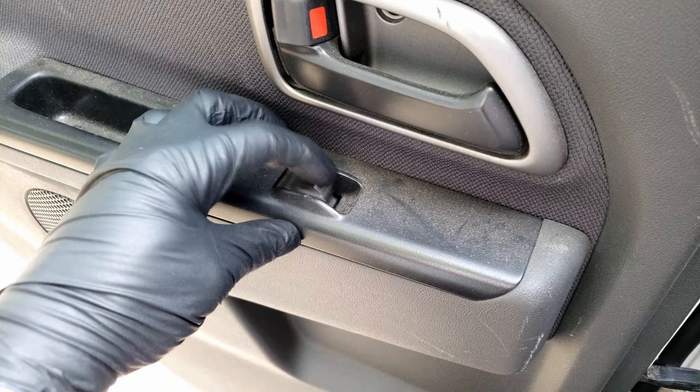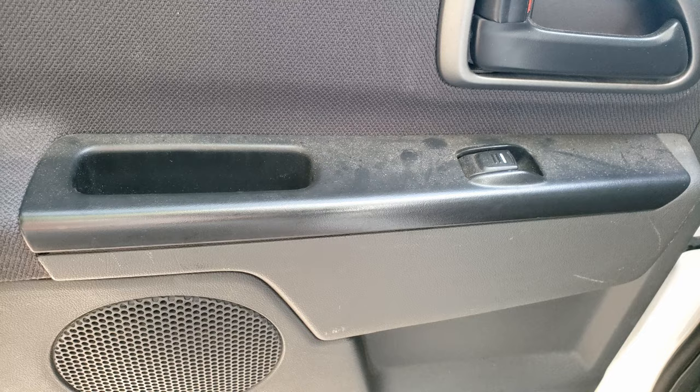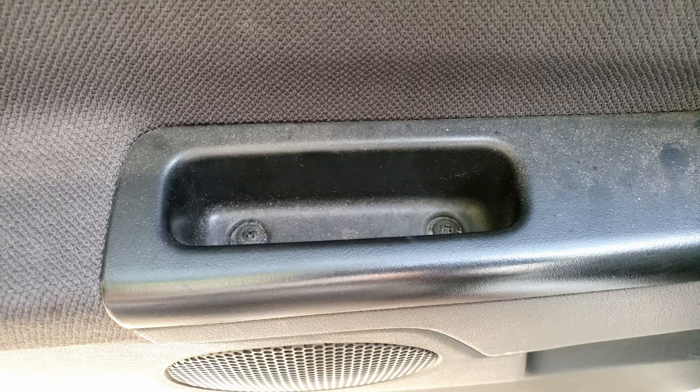Now we're here at the driver's side rear switch, and here we can verify that it still doesn't work. And if it did work at this switch, then we'd assume that we have a problem with our main switch. Well now we'll have to remove this plastic piece that houses our switch, and this one's held on by two screws and a clip.